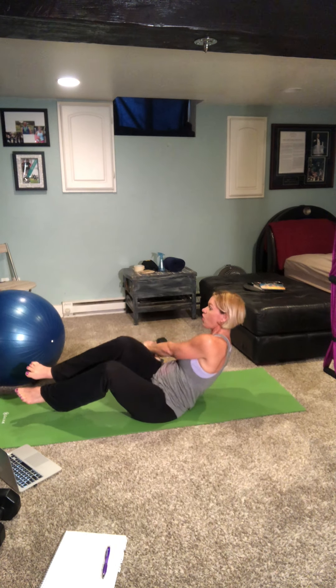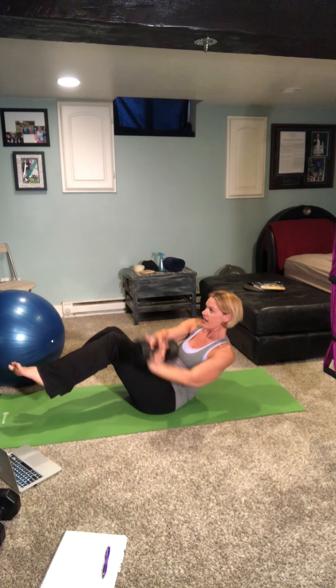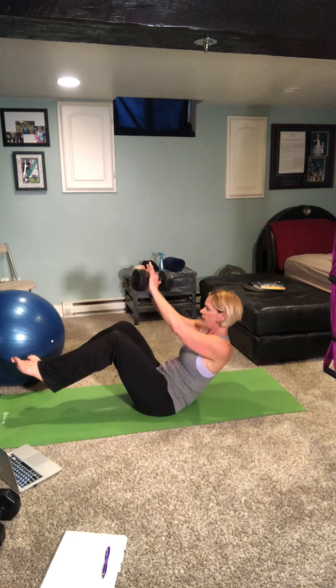We're doing ten total on each side — six, seven, eight, nine, and ten.